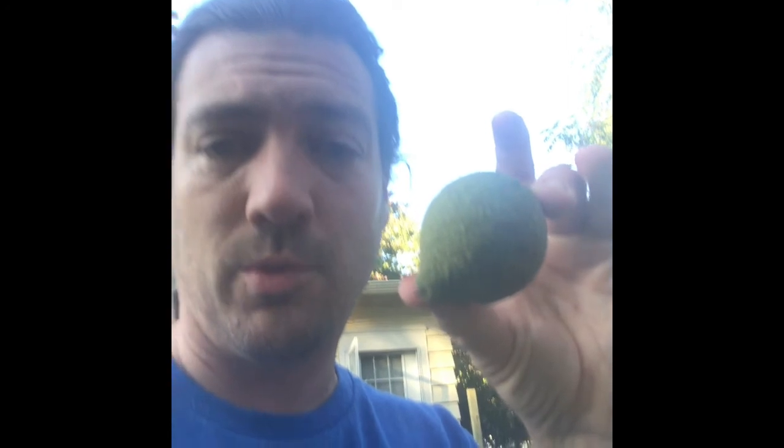Before shelling, they look like this — this is a smaller one. We have huge walnuts and small ones; just had a couple more drop off the tree. After you crank it through, they look like this.